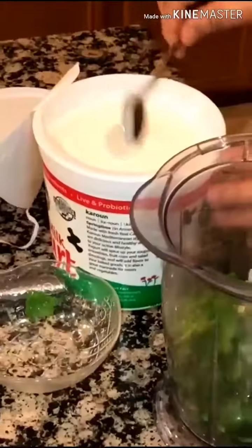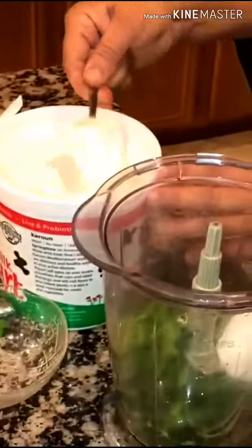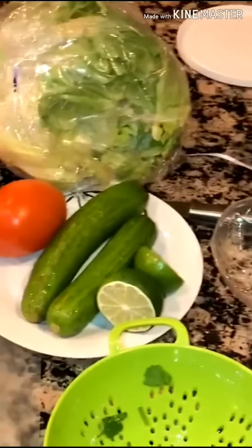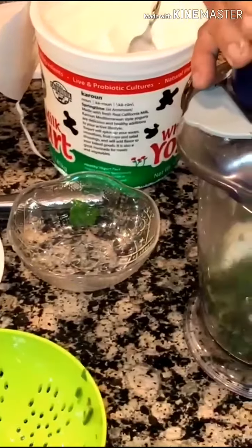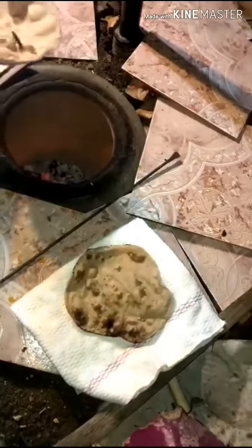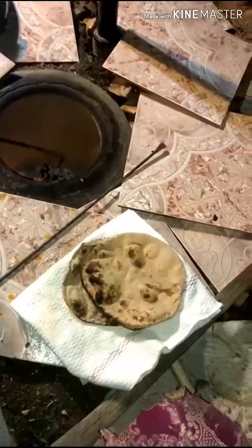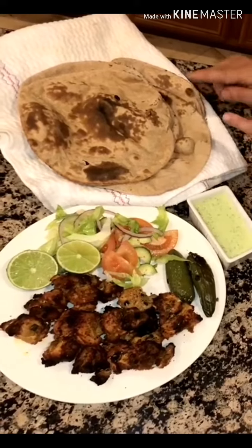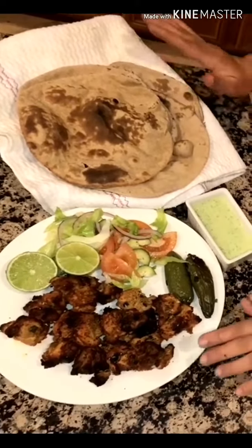I am going to make a salad and cut it when everything is finished. Alhamdulillah, we are ready. I will put some roti in the pan. My salad, chutney and roti are ready — I believe they will be very nice.